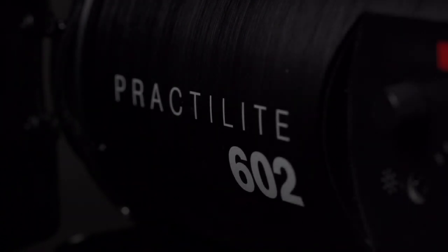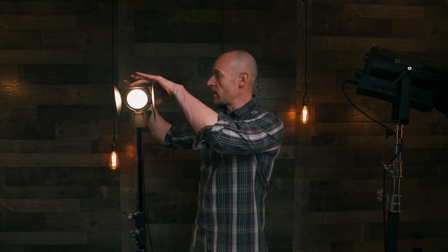So this is the Practilite 602. It's really popular and there are a couple key features I look for in a wedding light. First, it needs to be a Fresnel so I can focus it — you can focus it all the way down to a beam or open it up to a floodlight. You can control it down to 5%, all the way up to 100% on battery, and if you have it plugged in it goes up to about 140%. It also has a color temperature range, right now down to about 3,000 Kelvin and all the way up to 6,000 Kelvin.